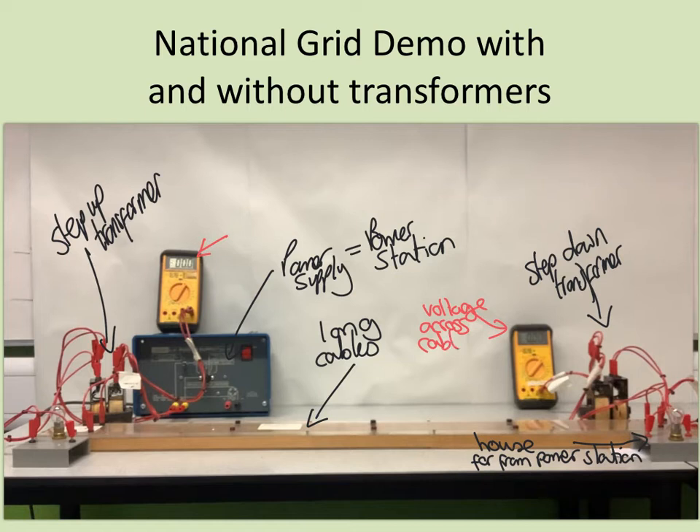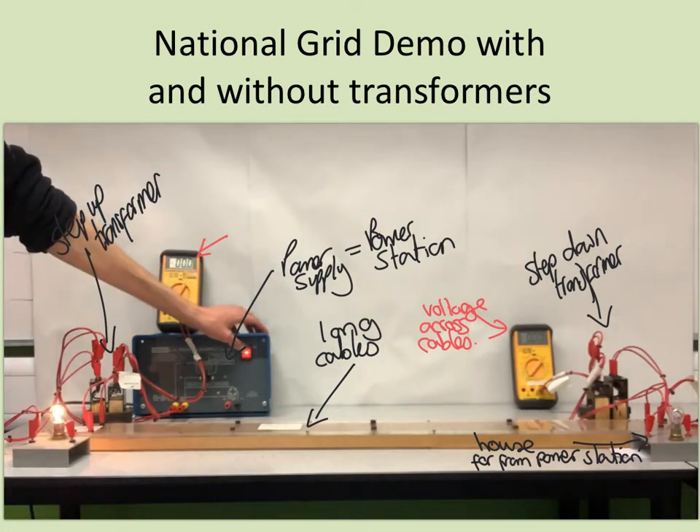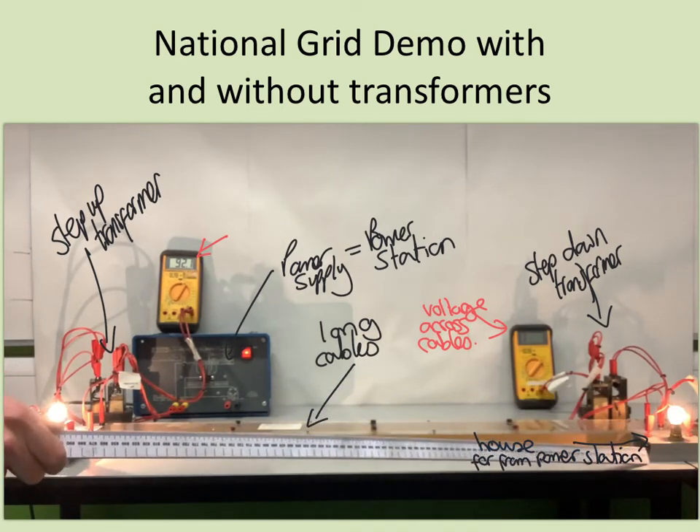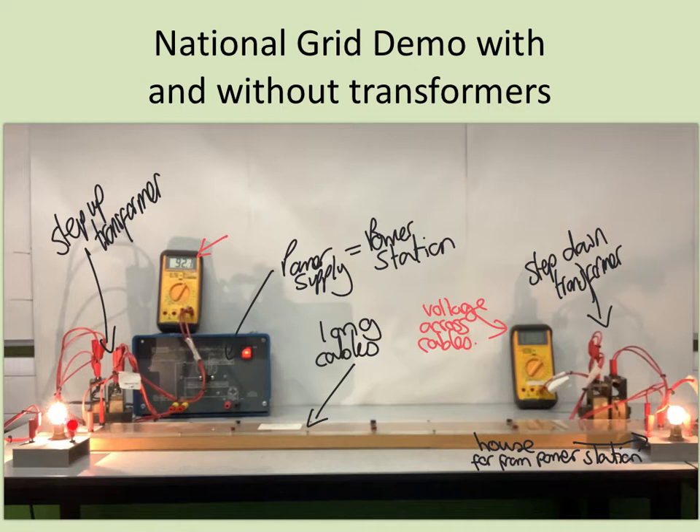I'm now going to turn on the power supply. You need to be very careful with this, because I'm going to have a high voltage across the secondary coil of this transformer, so I must be very careful not to touch anything in the middle once it's turned on. I can turn it on — there's a bit of a buzz from the transformers — and you can see that I have almost as bright a bulb at the far end as I would if it was connected right next to the power station. There's about 92 volts across the secondary coil of the transformer near the power station.